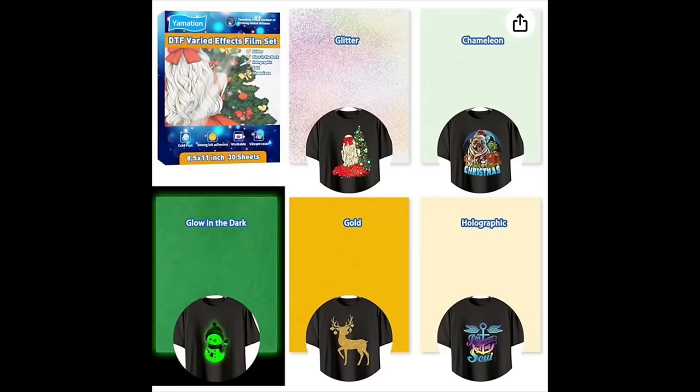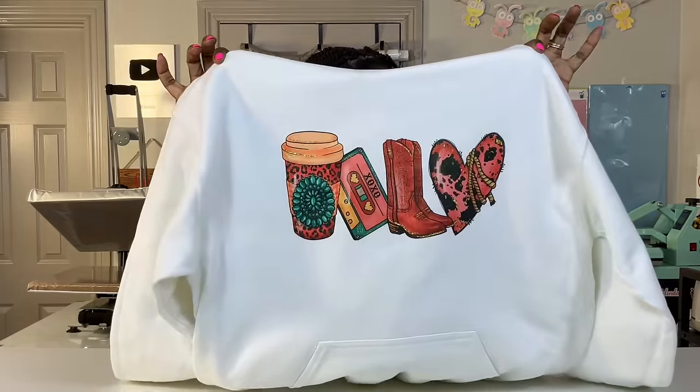I am using another type of DTF film that came from the Yamation Variant Effects DTF film kit that I used a couple of weeks ago. This one is Chameleon DTF and it's quite interesting if you can take a look at it. As always, I am going to take you step by step through this process.